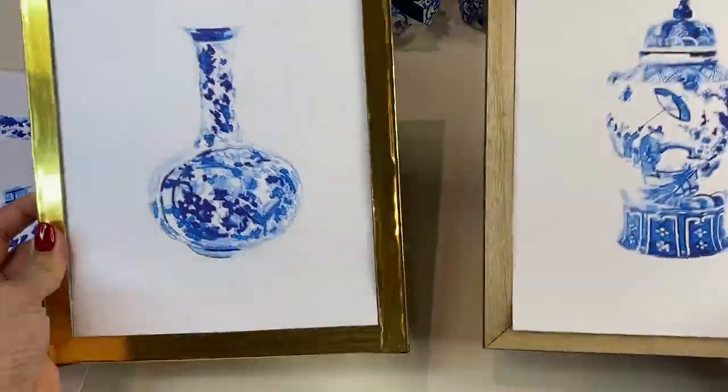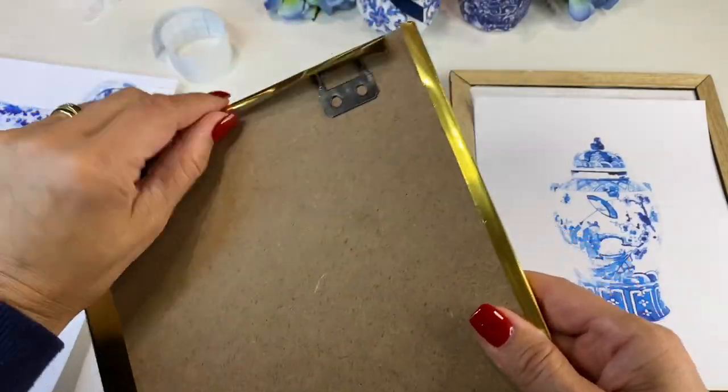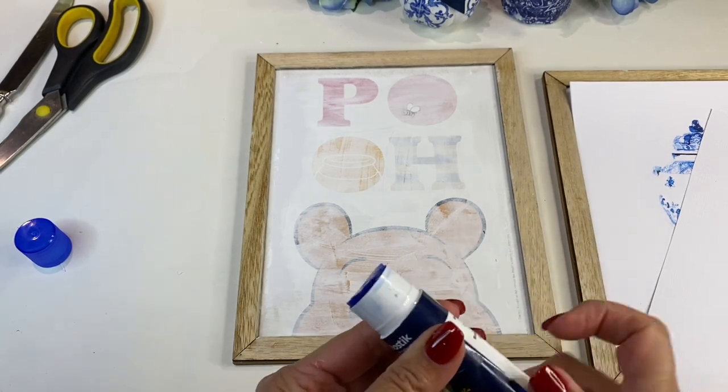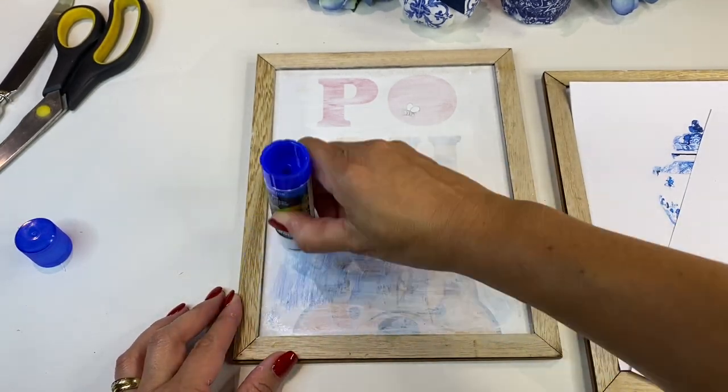Here you can see the gold frame against the original wooden frame. I decided that I didn't actually like the gold frame — I thought it was too kind of yellowy gold and I just didn't think it would go with the overall design. So the beauty about contact paper is that I could take it off.